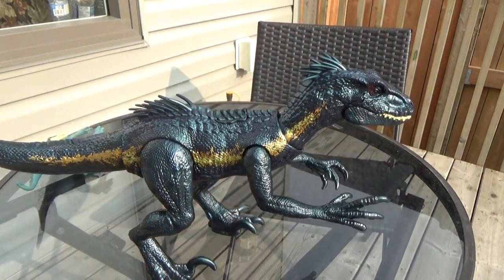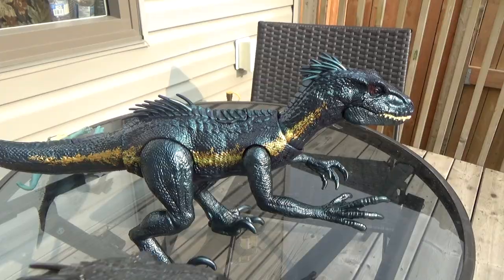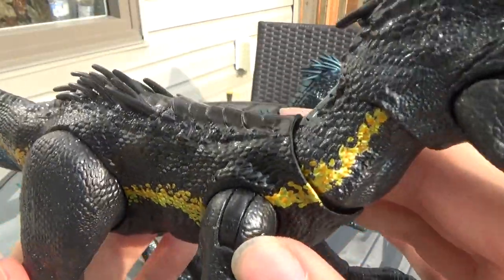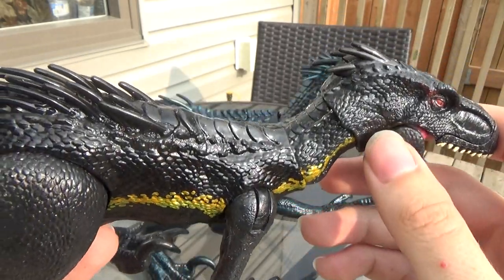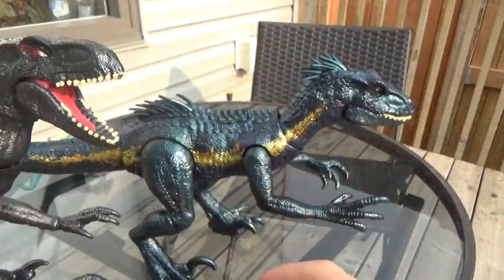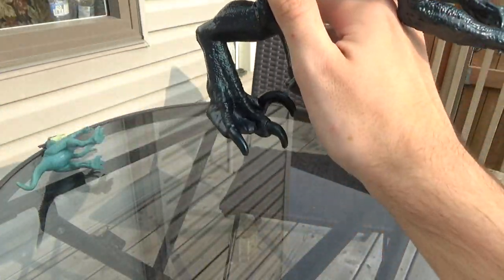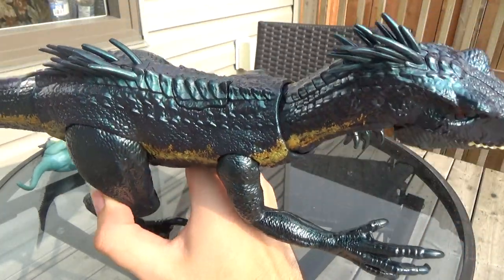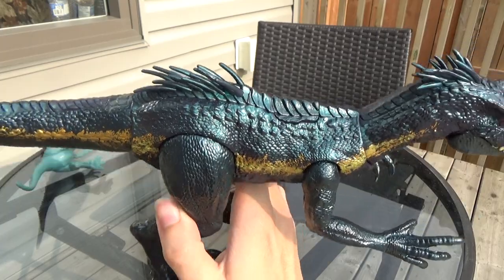They kind of did that with the originals, but instead of having that iridescent blue on the body it's just shiny, kind of oily looking. But with this one the whole body has it — the feet, the tail, everything. Even the buttons have that on it, and the quills too.